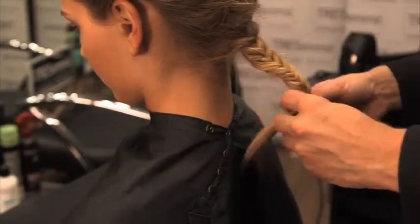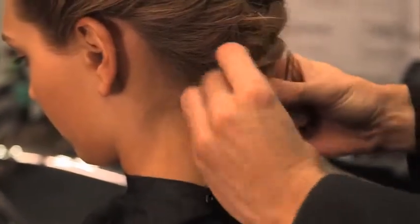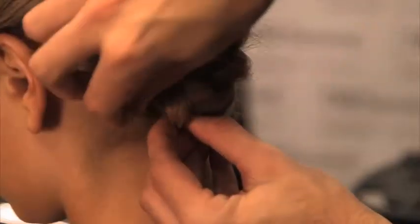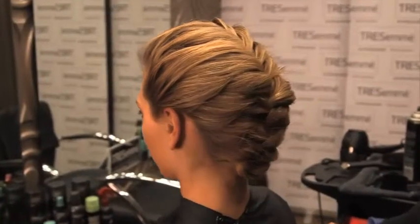After you finish the braid, turn the braid up in on itself underneath the braid on the scalp and secure it with a French fringe pin. And there you have the perfect sports braid.